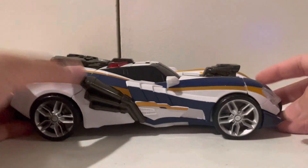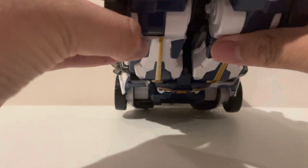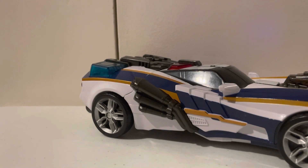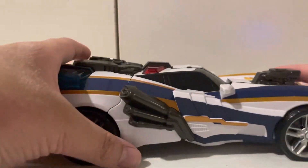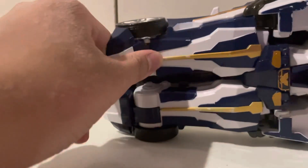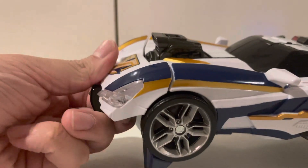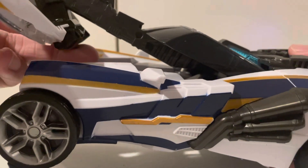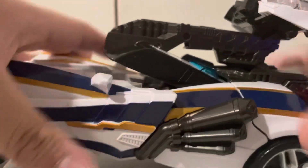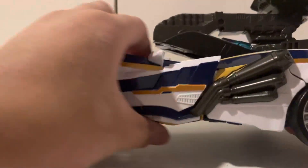Now let's go on to the transformation. First, just putting the toki aside, we move his legs a little, and you'll see this is his gun — I'll show that in a minute. Next, you get his feet here and bring them up on these very loud ratchets. Then you bring the front part of the car down, which loosens everything up. You click this and bring it all the way up, and there's a little tab in the back that clips in — it basically becomes his backpack, which is really cool. Then you stand him up.